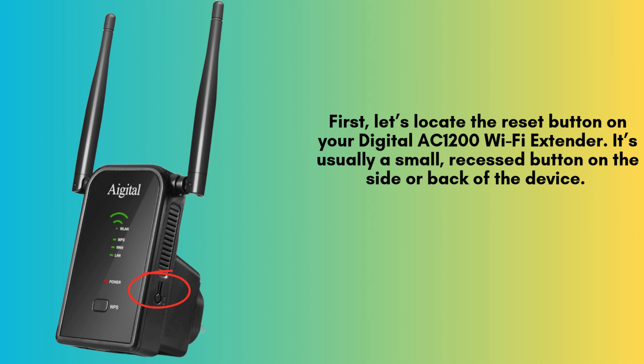First, find the reset button on your Digital AC-1200 Wi-Fi extender. It's typically a small, recessed button located on the side or back of the device. You may need a paper clip or pin to press it, ensuring a proper reset. Let's proceed.